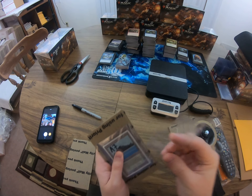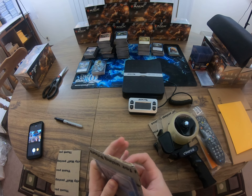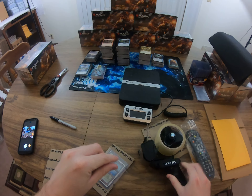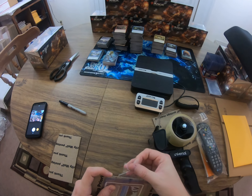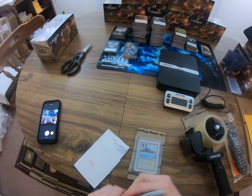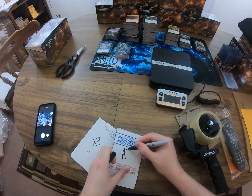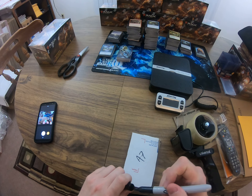It doesn't have to be perfect - tape it there. Tape it to both sides. Bam, nice and tight. This is A7, so I put the stock number on both sides of the cardboard - A7, A7 - and put that on top there.